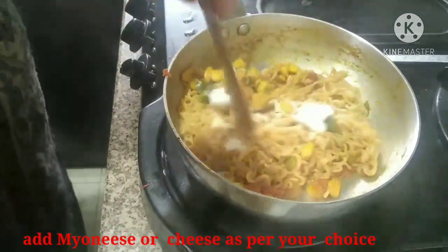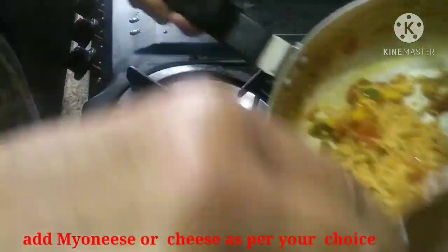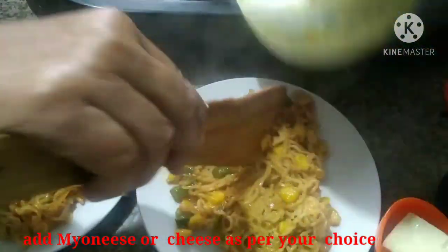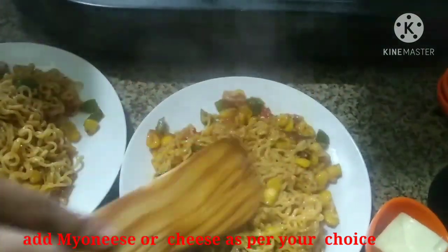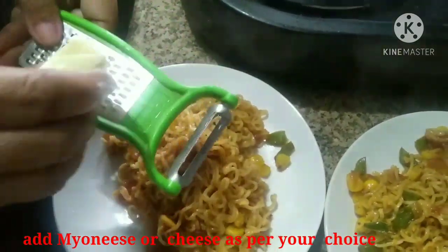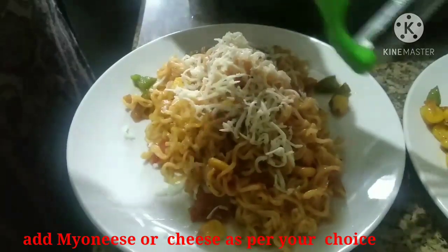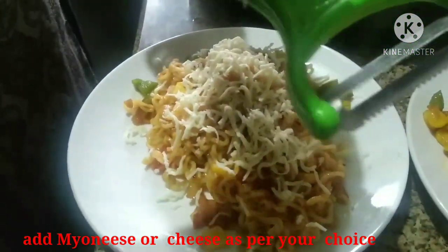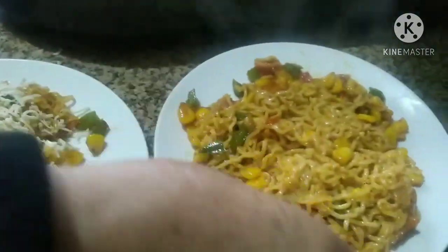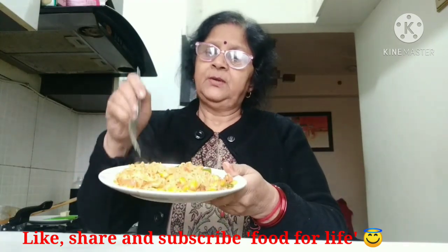We will try to make a very good meal. We will transfer it to the plate and put the toppings on. This is our cheese and mayonnaise on top. This is a food veggie and it's good to have a taste.